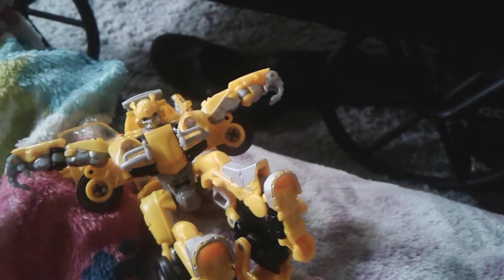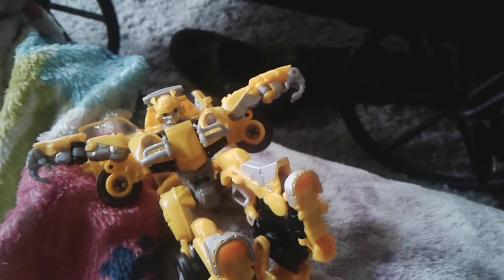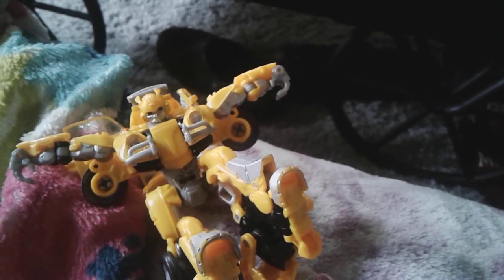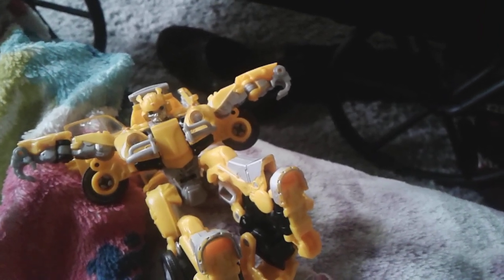And here he is, and oh my gosh, he looks very cool. I do like this. I love him and his Volkswagen.